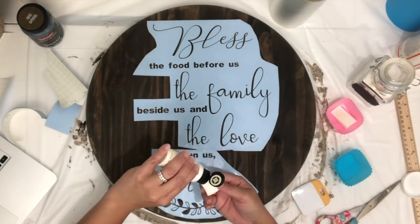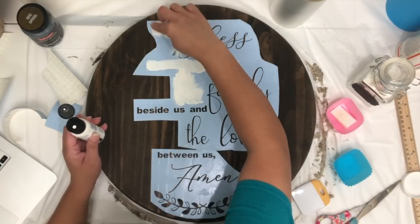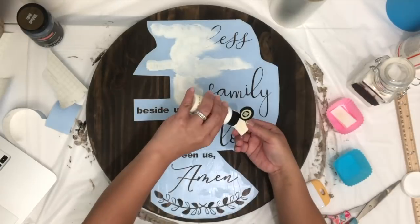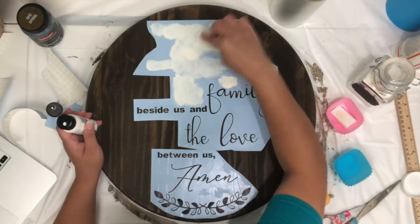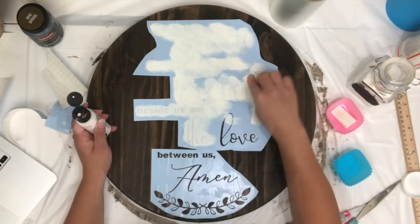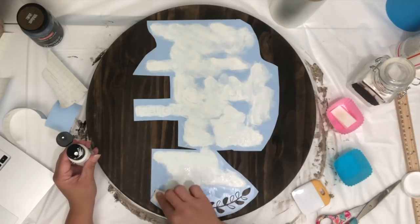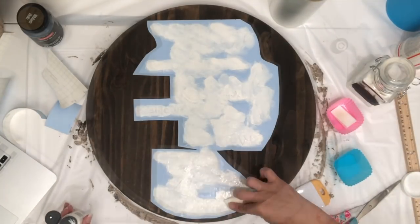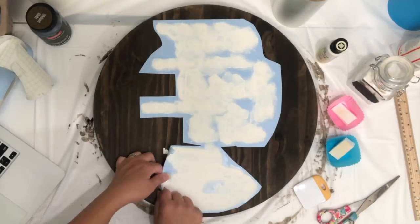I usually use an acrylic paint but for this one I'm just going to try out the chalk paint that I had purchased from Michaels. I did a couple of layers just to achieve that pop of the image since it's such thin text. Then just let it dry — chalk paint dries pretty quickly. Once it's dry, go back and remove the stencil.